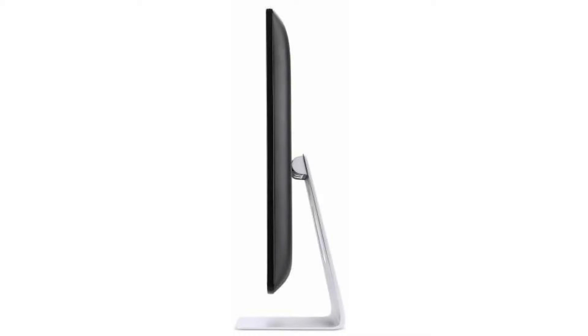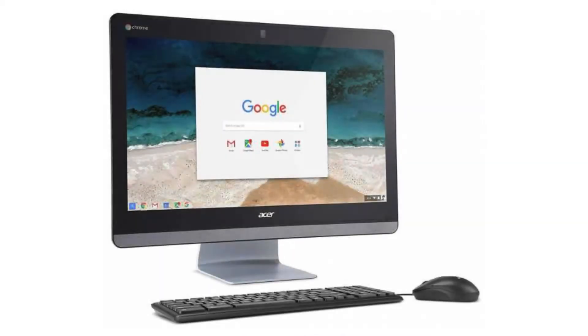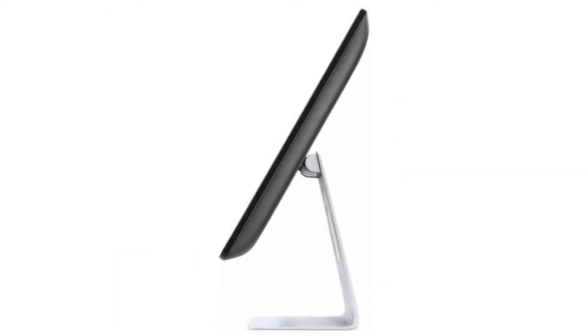It comes with a dual-core Intel Celeron 3215-U CPU, a 23.8-inch 1080p IPS display, and a non-touchscreen. It has 4GB of RAM and a 16GB SSD. It will receive auto-updates until April 2021 and its dimensions are 22.9 x 15.8 x 1.4 inches.